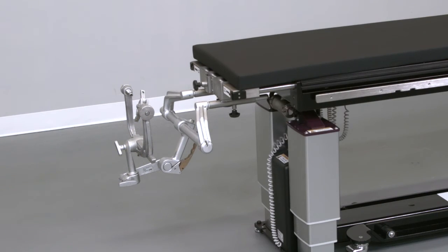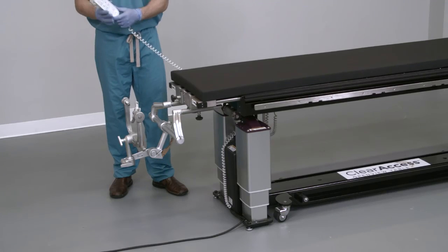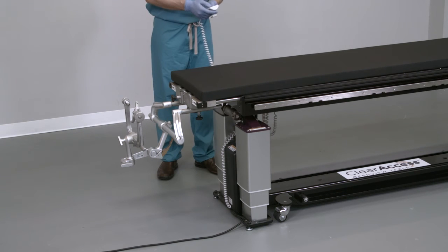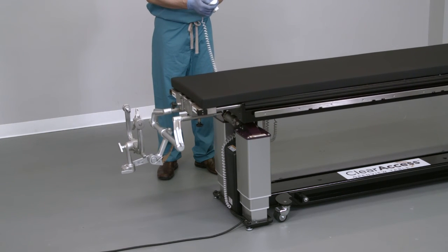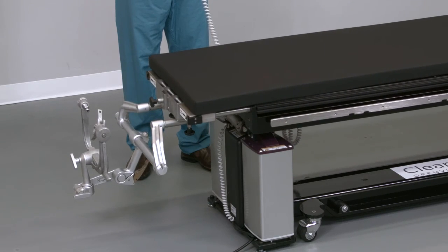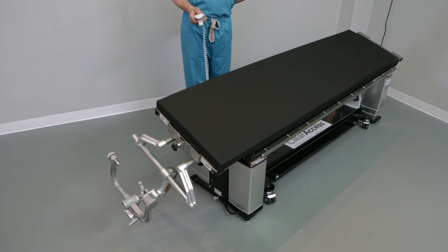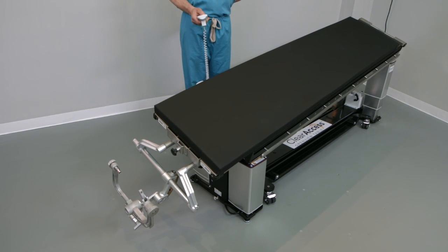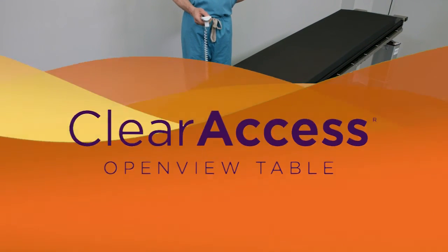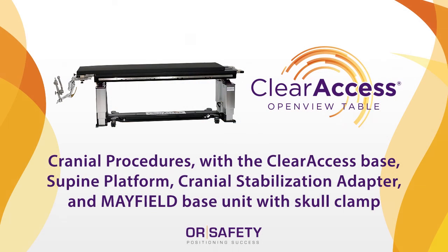The table is equipped with two identical hand controls. If desired, one hand control can be draped and placed in the sterile field, allowing the surgeon to manipulate the patient and optimize the surgical approach angle. The table can be lowered to 22 inches of height, which could allow the surgeon to be seated during the procedure. Up to 20 degrees of lateral roll left and right, 12 degrees of Trendelenburg and reverse Trendelenburg, and combinations of both facilitate visualization. When extreme angulation is employed, it is critical to adequately secure the patient to the table. Please consult the Clear Access instructions for use with any further questions.